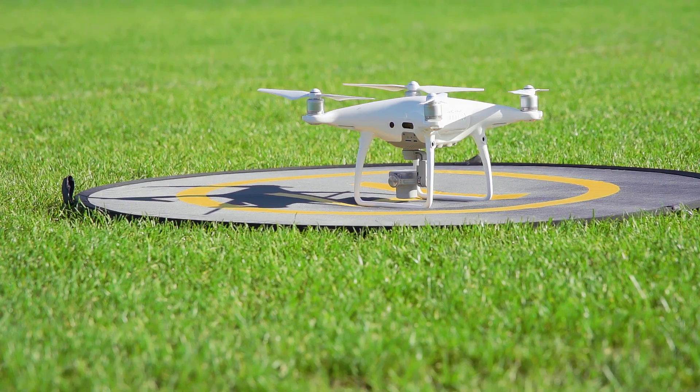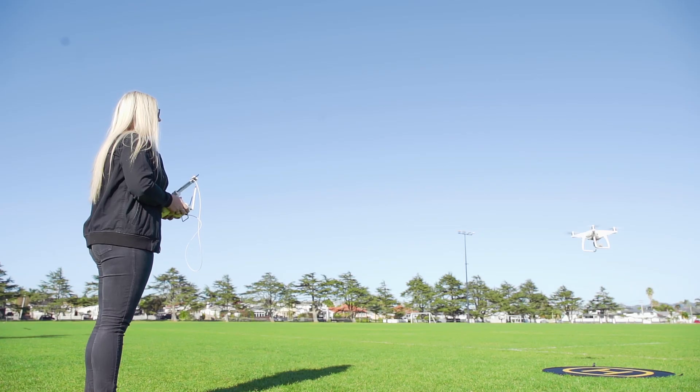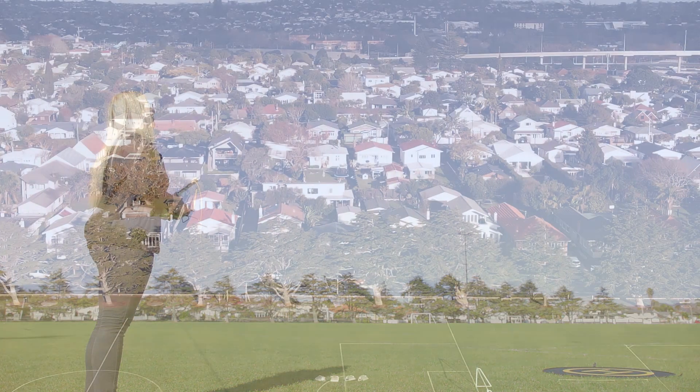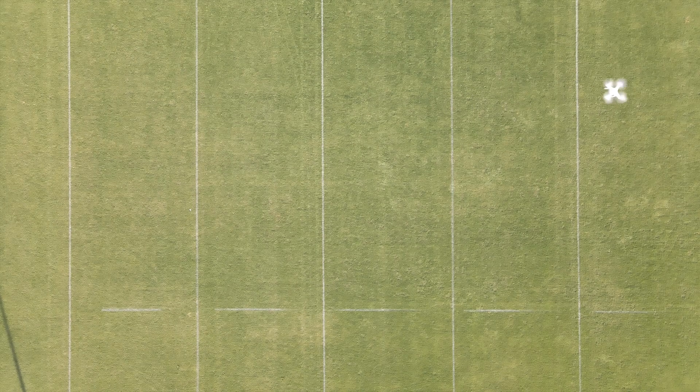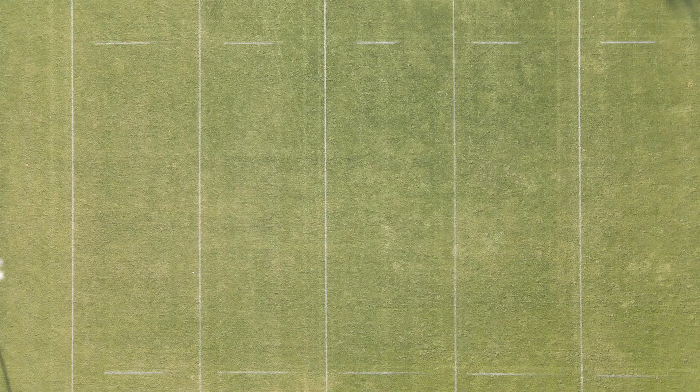The drone will automatically fly the mission with no further pilot input required. This includes automatic takeoff and landings. Our responsibility as pilot is to keep a close eye on the drone during the flight to ensure everything runs smoothly.